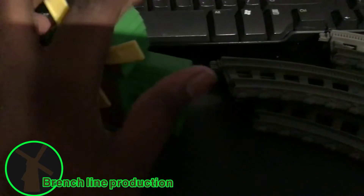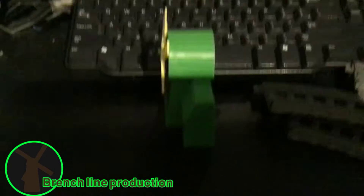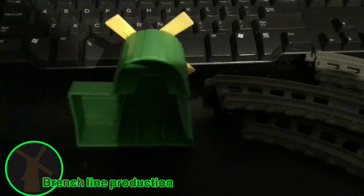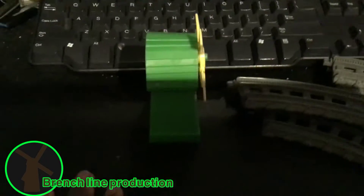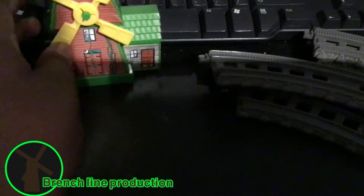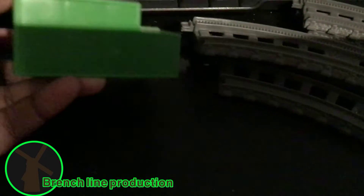So here's the front, here's the side, here's the back, and here is the side of the log. Here's the top, and here's the bottom.